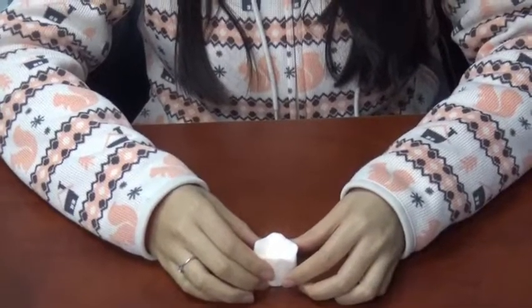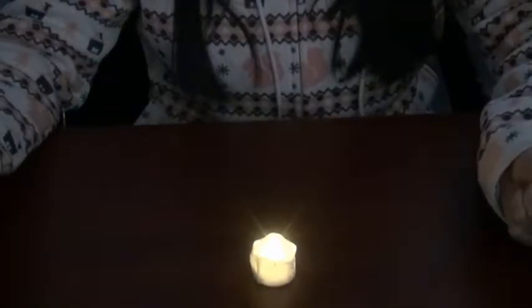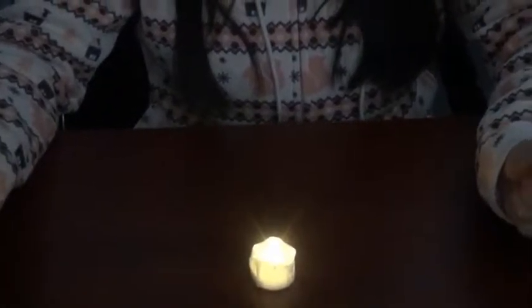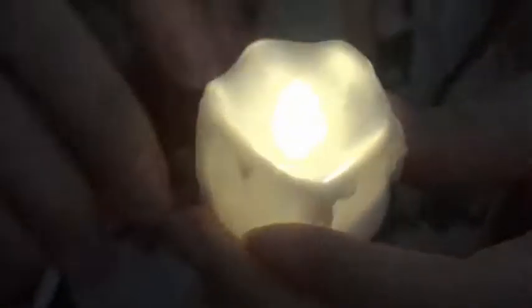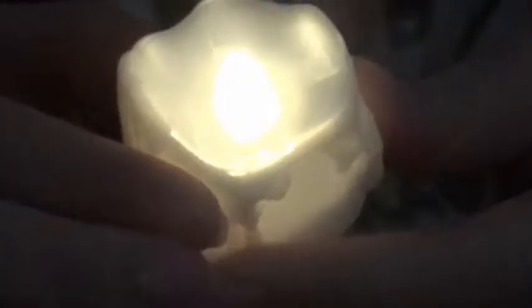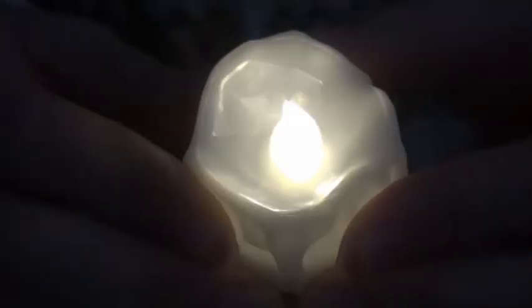Next, we will turn off the room's light. Beautiful effect. And we can see the warm white light is flickering slightly. Just like a real candle. And it also seems to have no difference with a real candle.